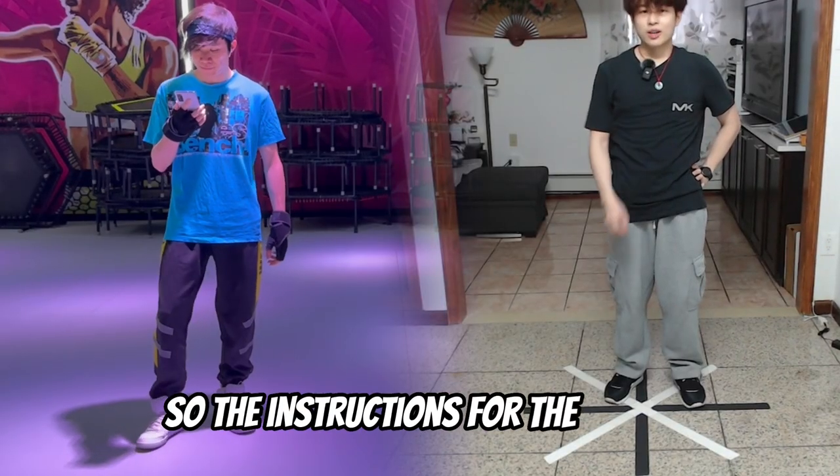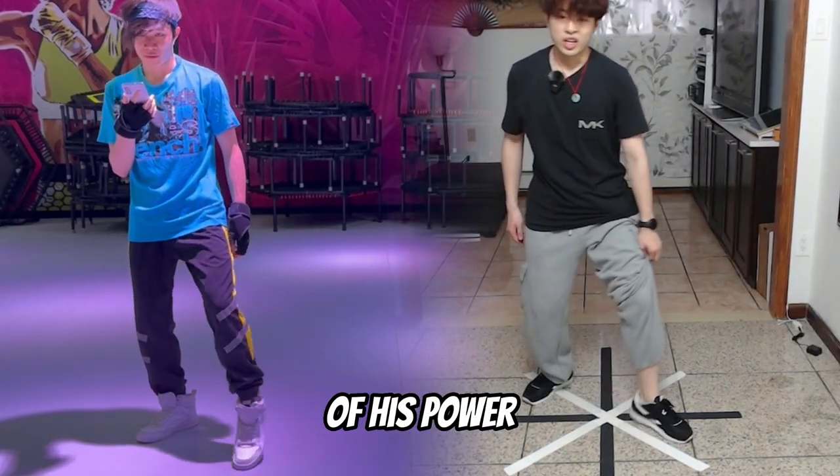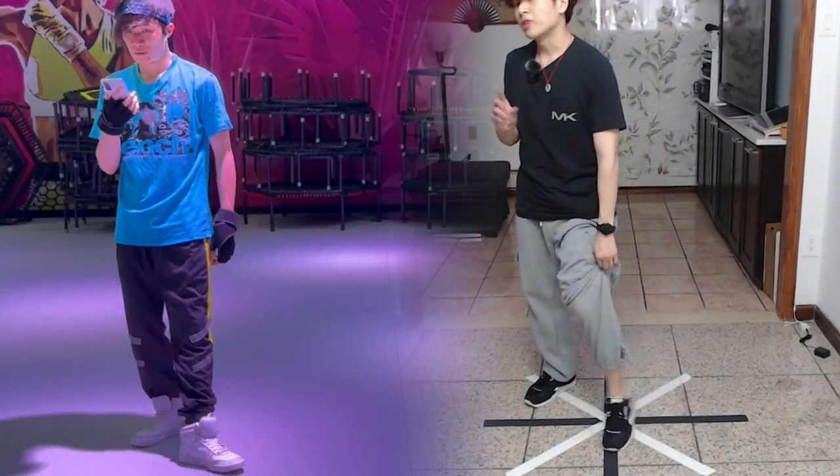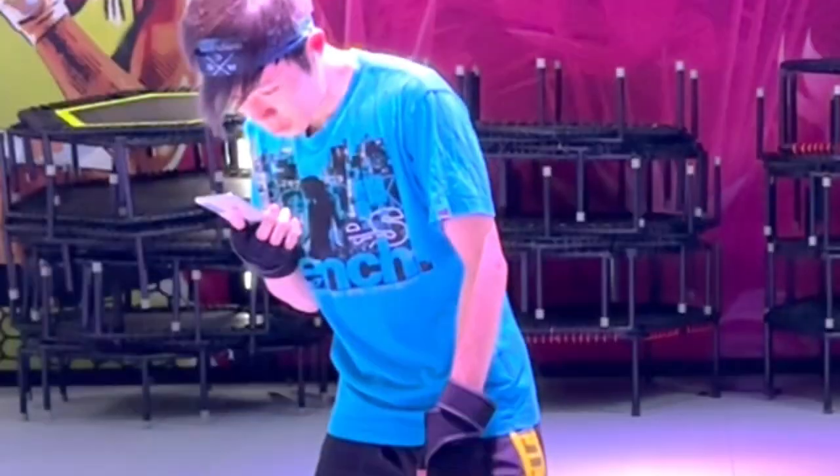The instructions for the T-Step were pretty good to follow, but I remembered that he only showed a fraction of his power. You're going to get more comfortable with this, more flexible, more mobility, and then once you can, you can speed it up. That's the fun part.